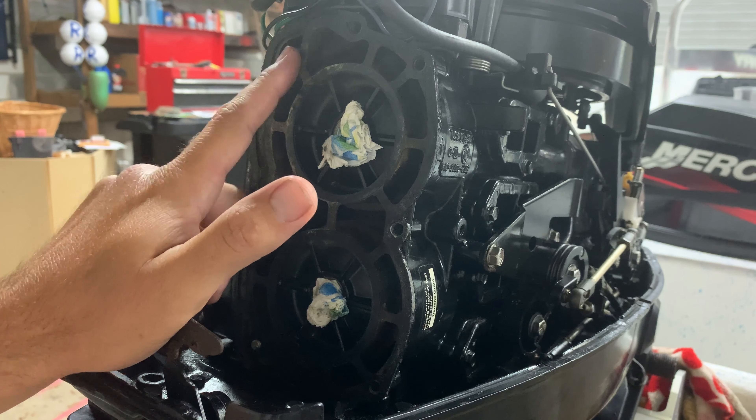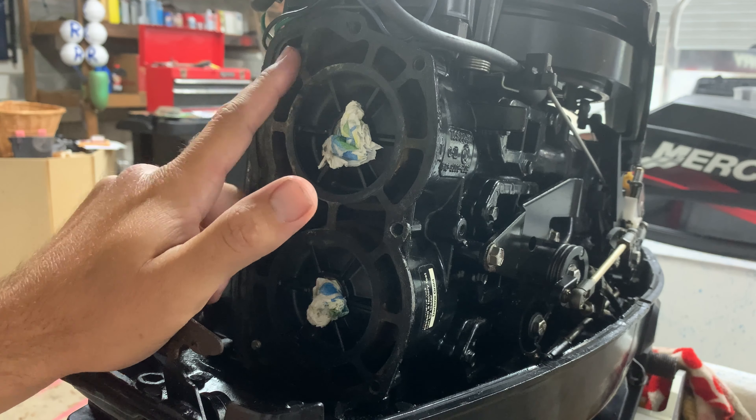I'm sitting next to my Mercury 25 two-stroke that's on my little 14-foot skiff. I was doing some preventative maintenance earlier this week, and it usually bites me in the butt. This is a new-to-me motor — I've only had it about a year. It's a 2001, so there's 19 years of history I don't really know, like whether it was taken care of properly or if the right things were used when it was disassembled.